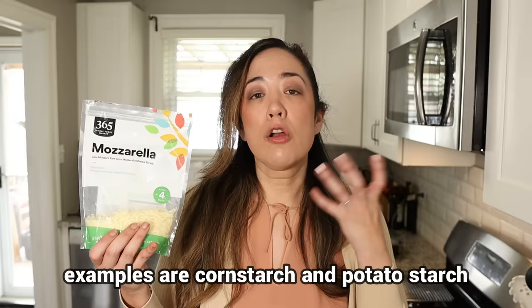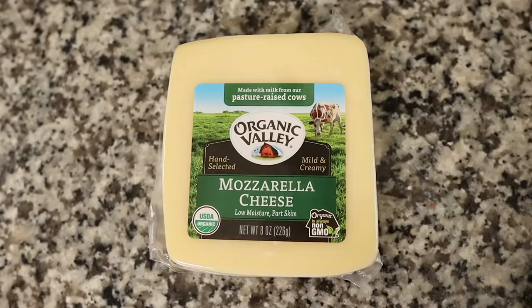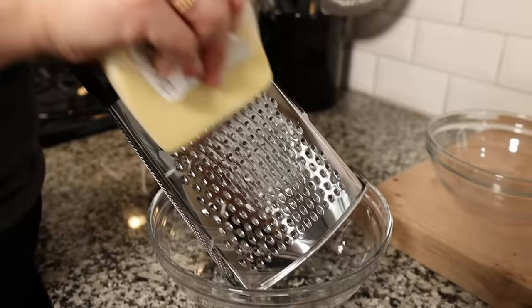In our old chaffle, we used shredded cheese. This is the easiest and laziest way to make your chaffles because you don't have to shred your cheese. But companies tend to use ingredients to keep the cheese shreds from sticking together and clumping, and when those things are coated around the cheese, they add to the carb count. So when you use shredded cheese, it has carbs in it. In our new Keto Twins chaffle, we're going to be shredding our own cheese to eliminate those excess carbs.